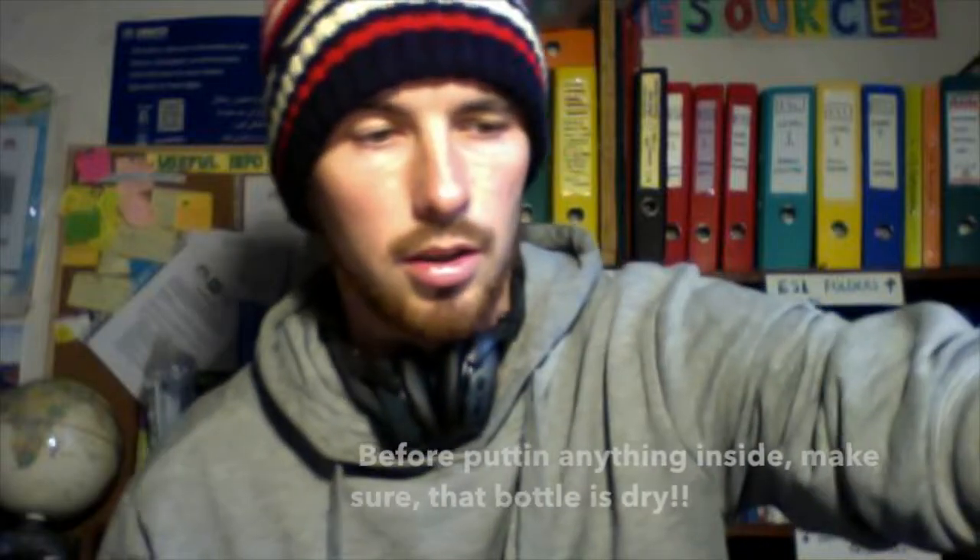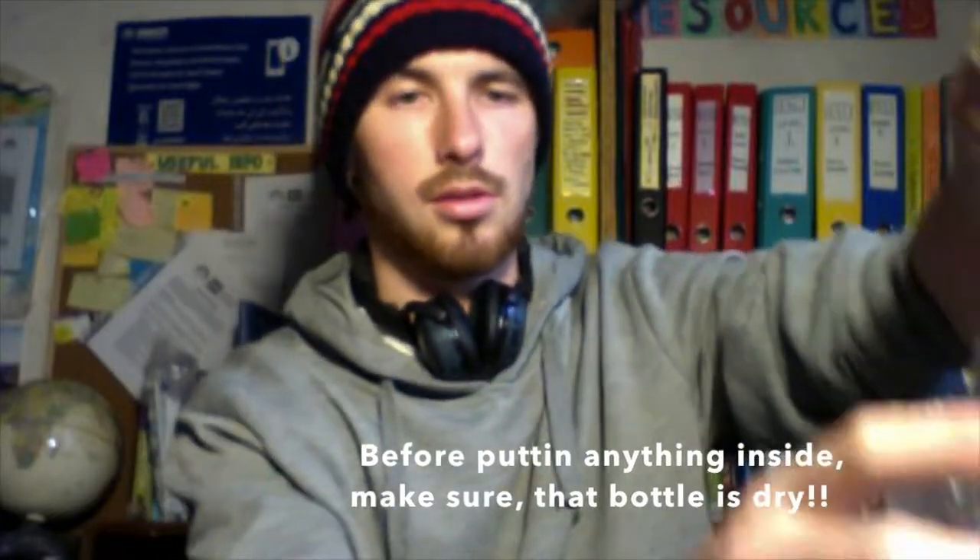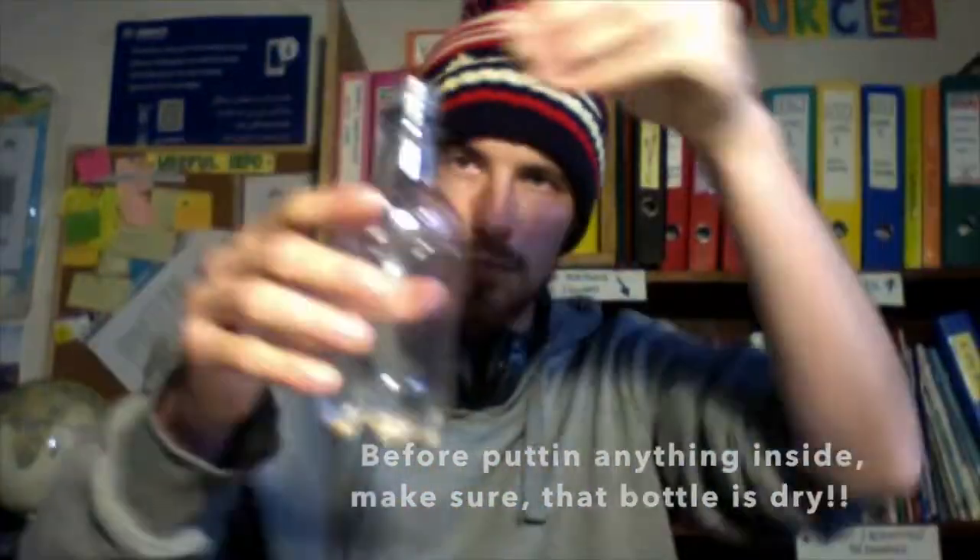Now I'm going to put those sunflower seeds in the bottle — so now we have sunflowers inside. Let's listen to how it sounds. I've also tried rice. You can hear that the rice has maybe a slightly softer tone.